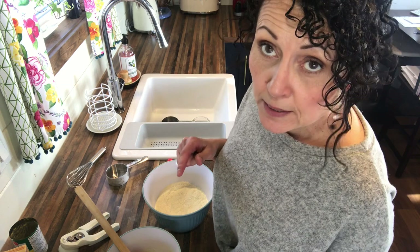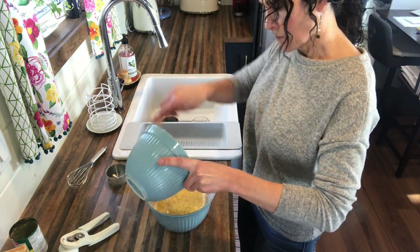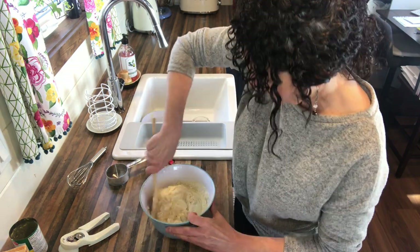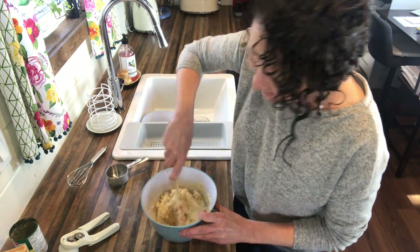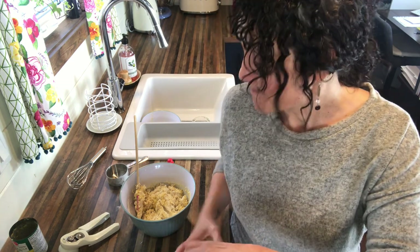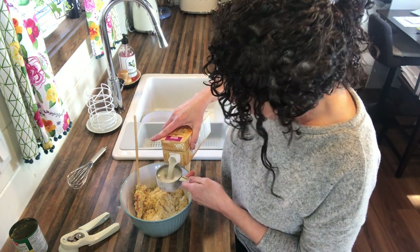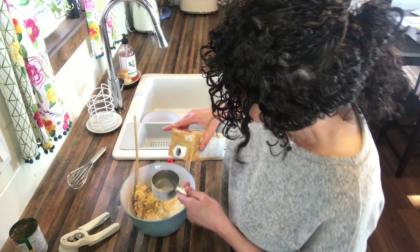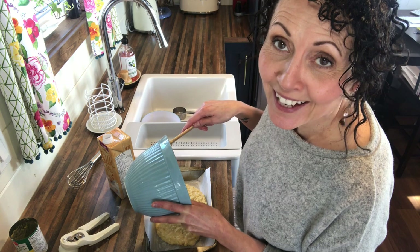We're going to mix these two together, not over-mix, and then get it into the baking dish and into the oven. Oh my god, I forgot the milk! You need one cup and now I have to over-mix everything because I'm putting it in after. Please remember to add the milk into your wet ingredients and give them a good stir before you mix the two together. At least you know I'm not a professional cook, baker, or a YouTuber for that matter. I was wondering why it was so dry!